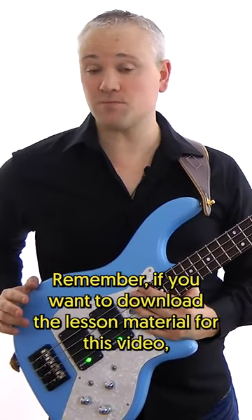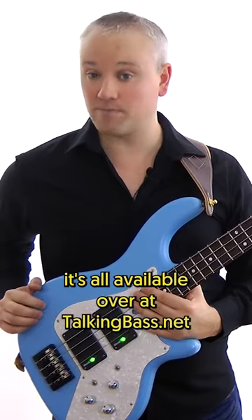Remember, if you want to download the lesson material for this video, it's all available over at TalkingBass.net.